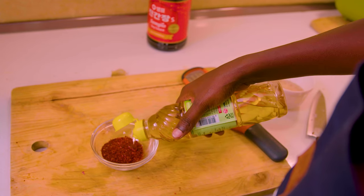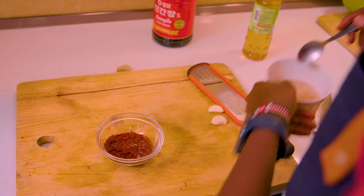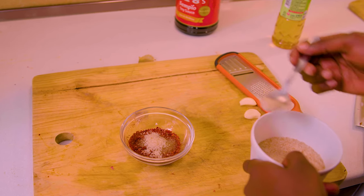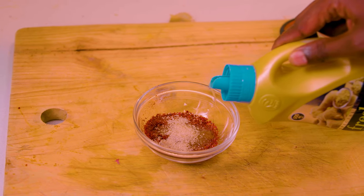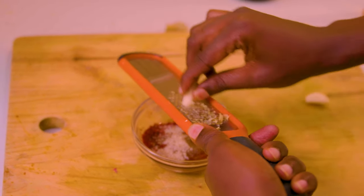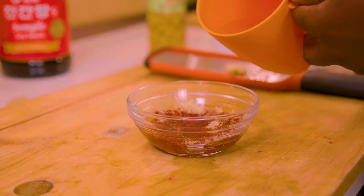To make the bibimbap sauce, add a little bit of vinegar — use rice vinegar if you have it — a little bit of sugar, a little bit of sesame oil. I have garlic oil or ginger oil. Add grated ginger and garlic, and then a little bit of water.